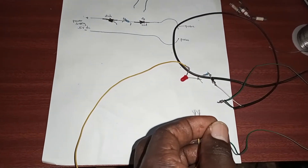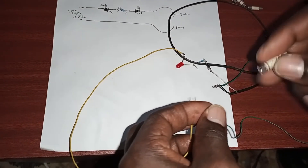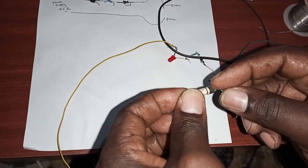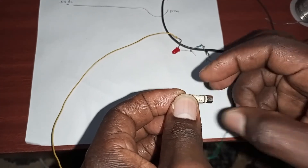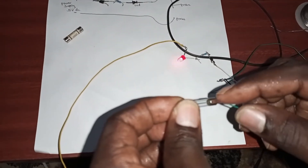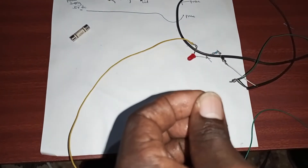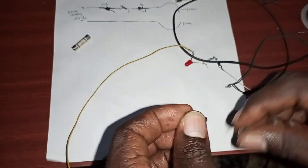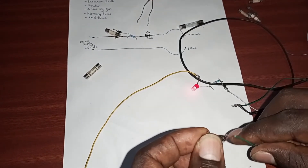Now let's test our fuses to see which ones are working and which are not. You connect one side of the probe here and the other side here. This one — not working. Let's check this one — it's working. You can see the LED is lighting, which means this fuse is good. Let's test another one — not working. This one — working. This one — working.